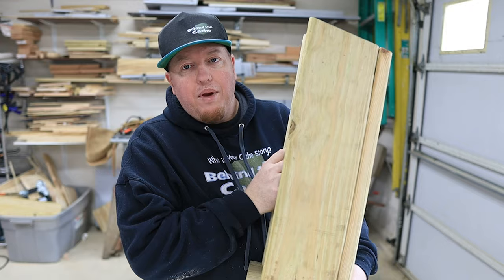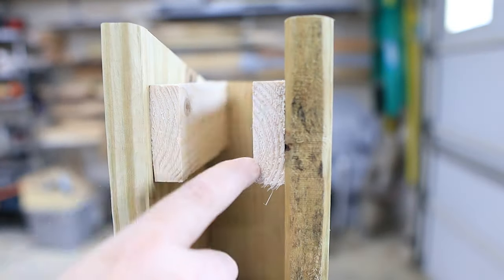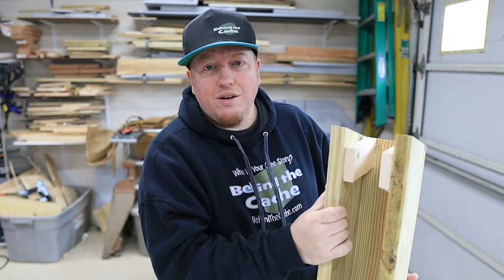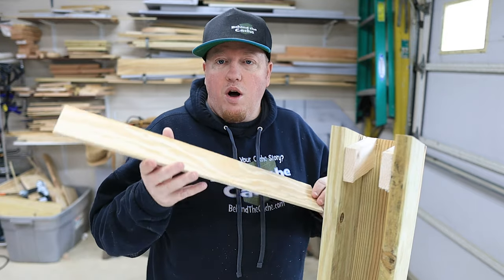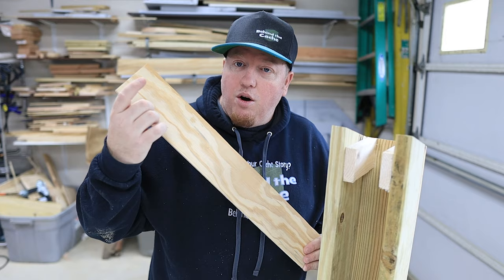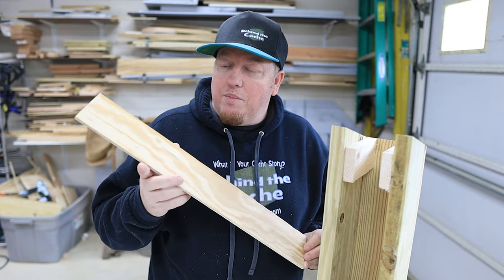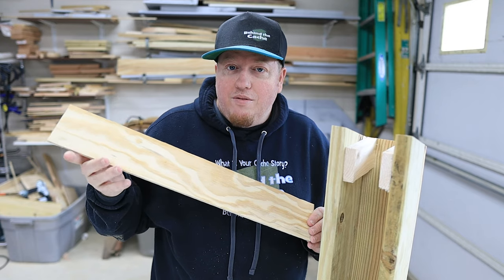Now I've got the basic birdhouse built, and as you can see it's a pretty tall birdhouse. I've also added some pieces of wood on the inside to give me somewhere to secure the front panel, because that front panel is what's going to make it difficult to retrieve the actual logbook inside. On this front panel I've already got it cut out, but I'm going to need to put a hole in the top so that the log container can come out. Then I'm going to use my router and route a path that it has to travel from the bottom to the top. When you do the routing, don't go all the way through to the bottom or the top, because then you have two pieces of wood versus just one piece.